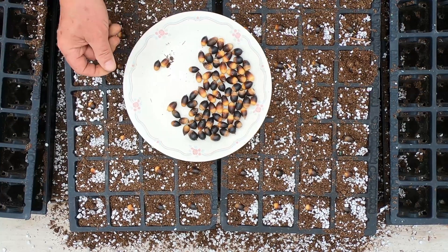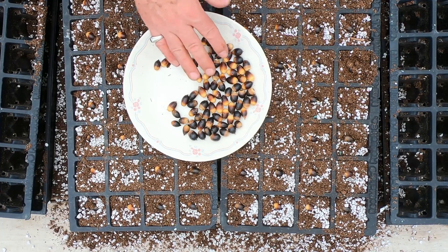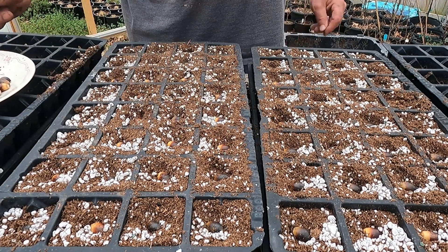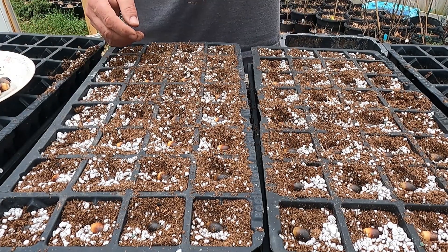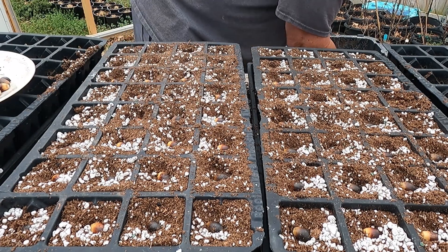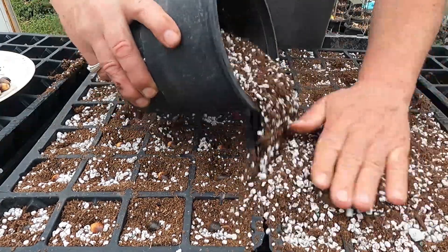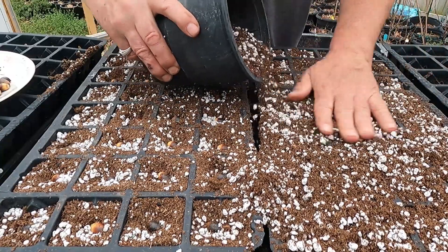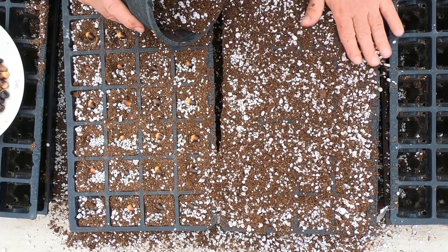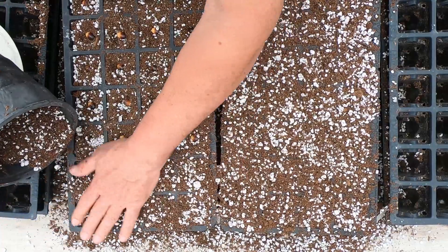I've got probably maybe another 50 seeds. What I'm going to do is pick the next best 32 out of these and plant one more tray, so I'll have three trays of 32 — 96 trees planted total. That'll be plenty; I've got a lot of different trees I'm going to plant this year. The last thing I want to do is come back across and just add a little more soil across the top, which will essentially bury all those seeds — acorns, whatever you want to call them — just a light coating right across the top.